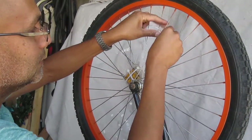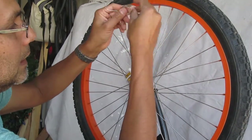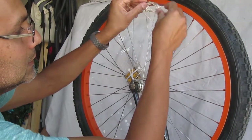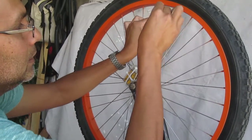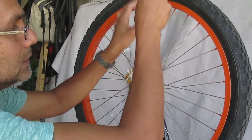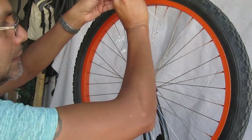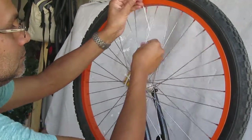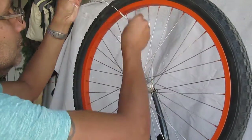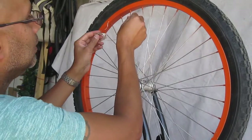Depending on the length of your spoke — this is a 16-inch wheel — you wind it up pretty tight to take up all that slack. You don't want any of that loose insulated wire at the rim. Just keep winding it over and over until you get to the end.